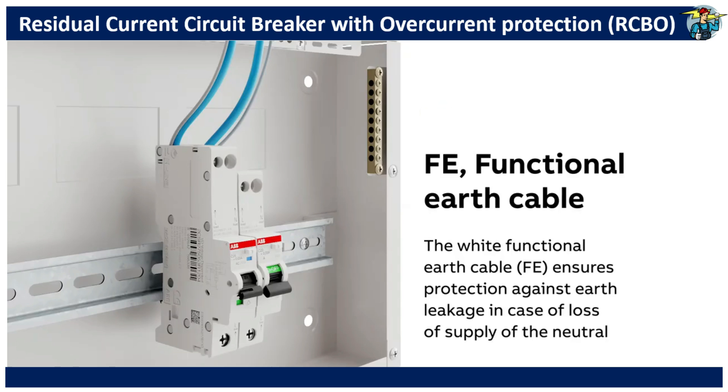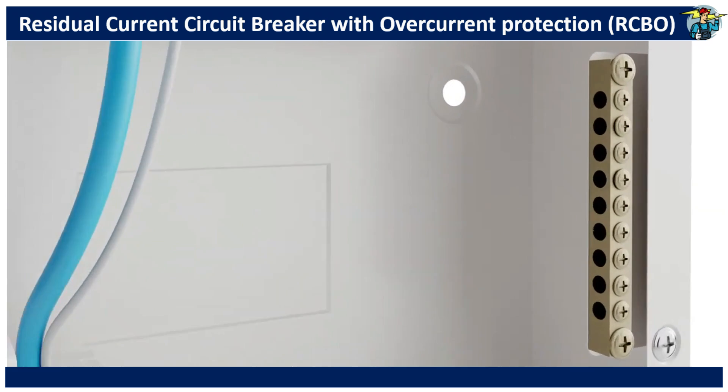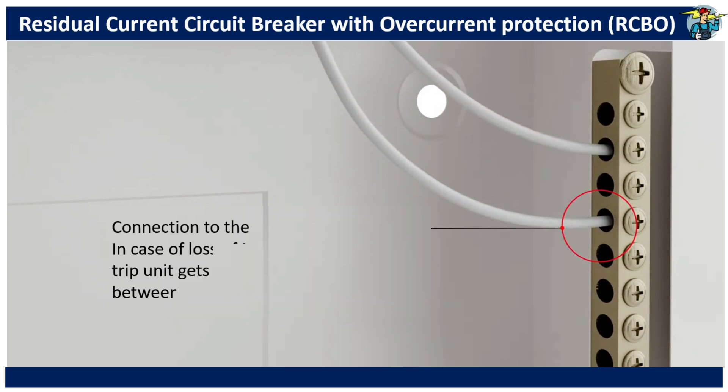The neutral line input to the RCBO is supplied via the blue cable mounted on the device and is to be connected to the neutral block. You can also see a white cable mounted on the device adjacent to the blue neutral line. This functional earth cable ensures protection against earth leakage in case of loss of neutral line connection, and is to be connected to the earth block inside the distribution box.